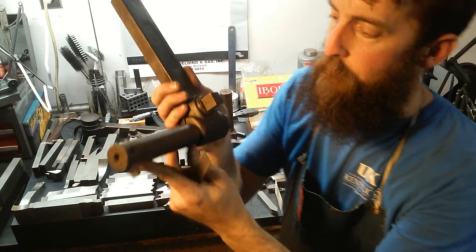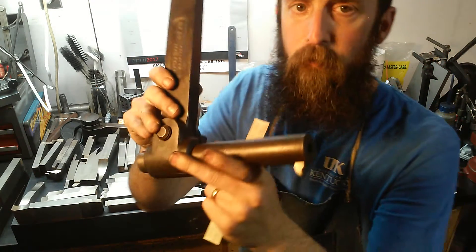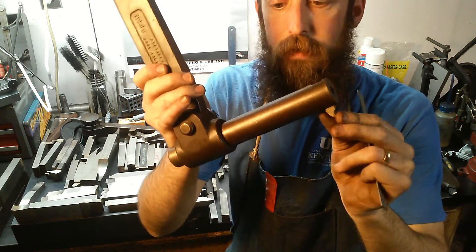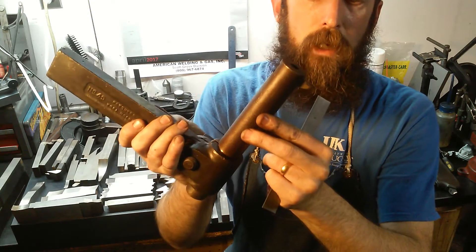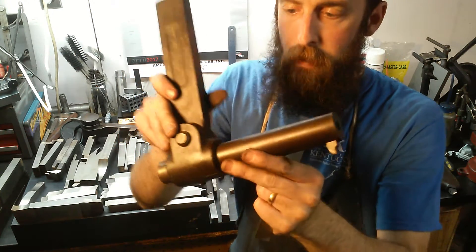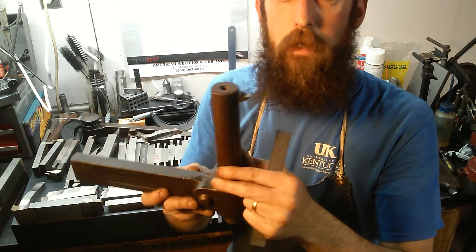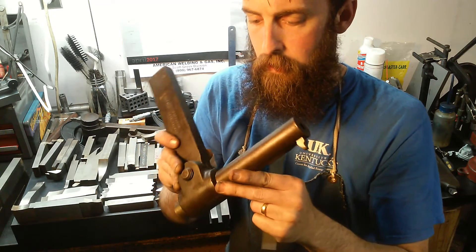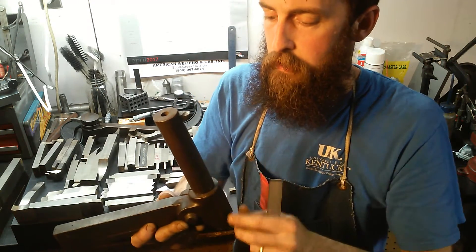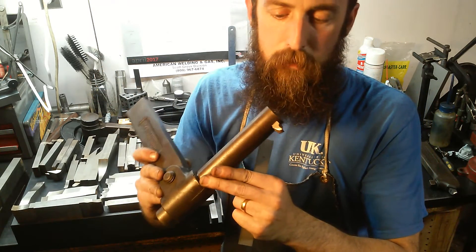One of the big Armstrong holders — this is a number forty-nine. You would use this to cut large internal keyways or internal gears. With a shaper, that's one of the big benefits — you can cut internal features. You don't have to get a broach set. If you have the right holders, you can cut internal keyways and stuff like that.